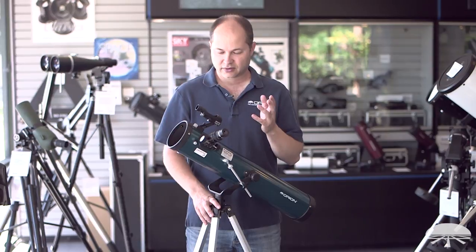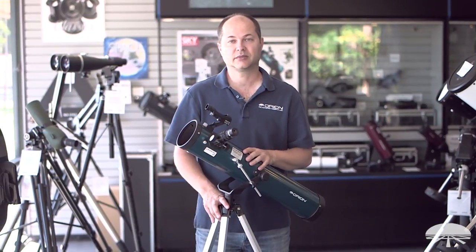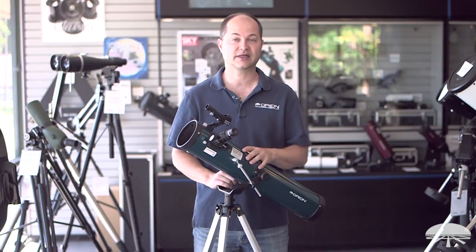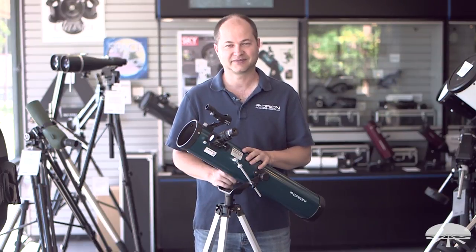All right, well there you have it — those are the features of the Space Probe II 76mm Altaz reflecting telescope. You're ready to go out and start viewing the night sky. Enjoy your telescope. Thank you very much. Clear skies.